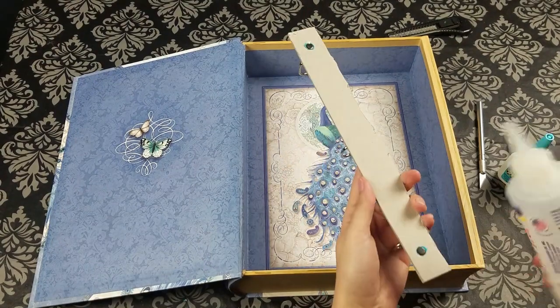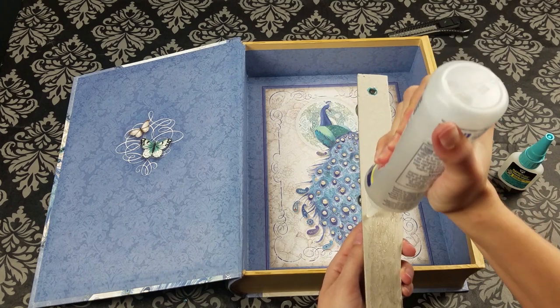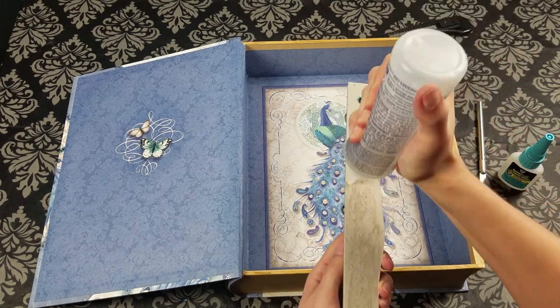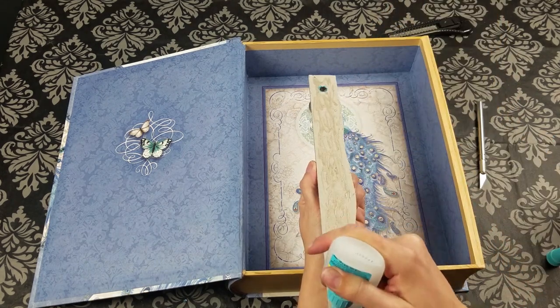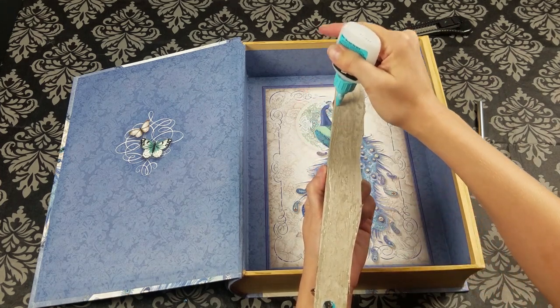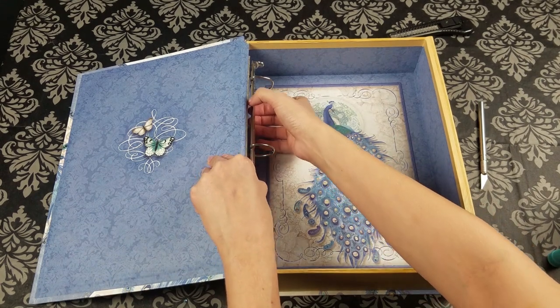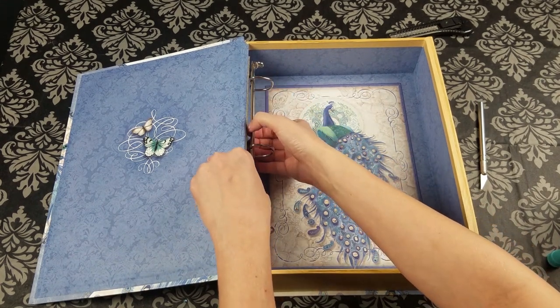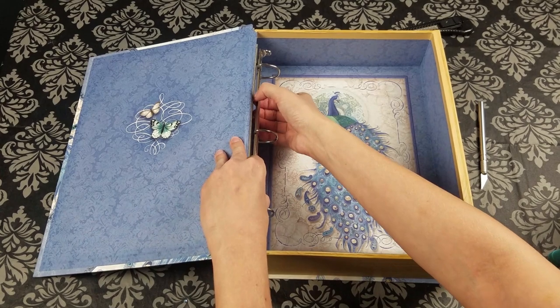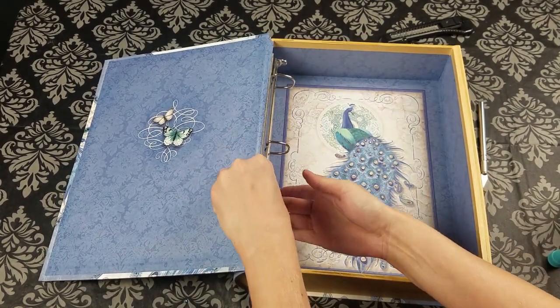I cover the back part of the spine with a hefty amount of fabric tack glue, and I put some rapid fuse adhesive on the edges just to make sure it holds in place while the fabric tack dries. You want to press it down firmly, making sure that all of the spine is pressed up neatly against the box. I keep pressing just to make sure that it's firmly attached.